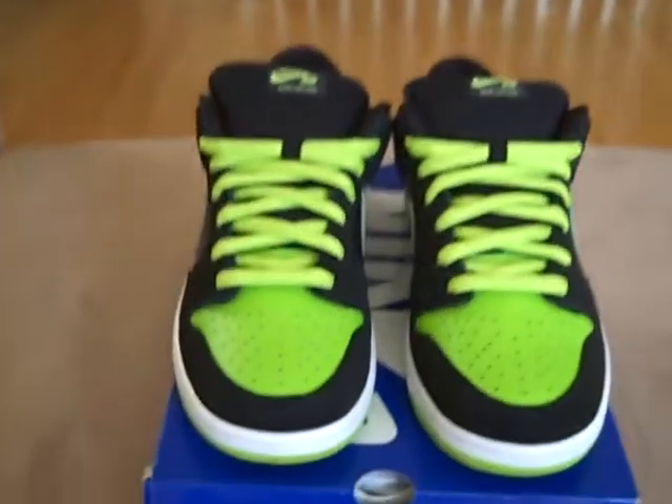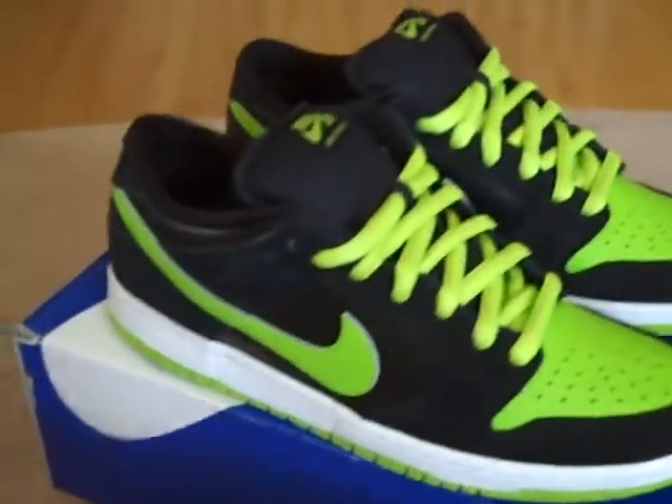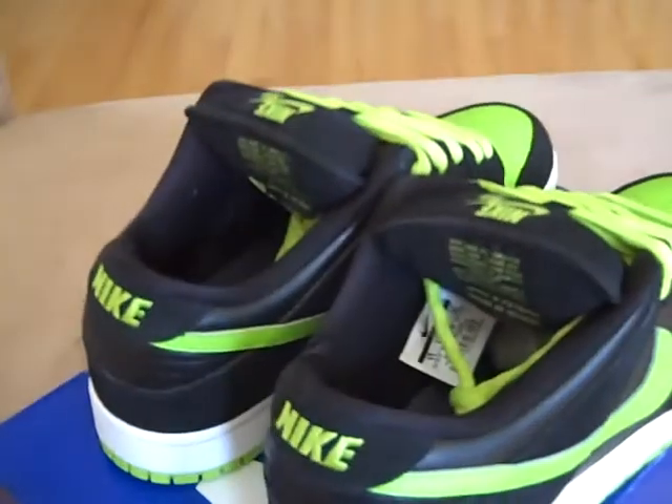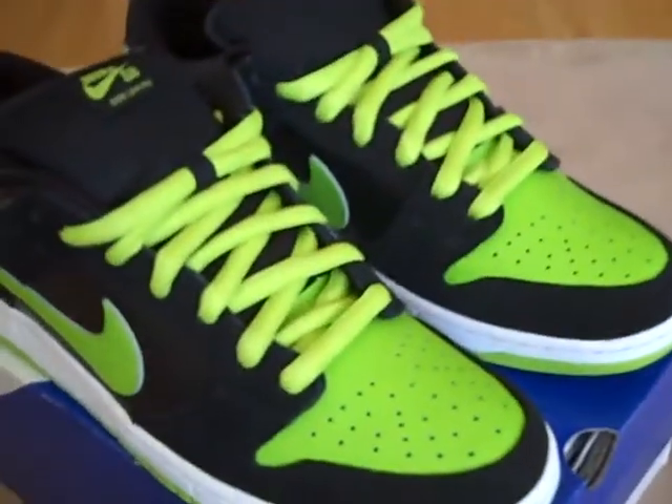Ladies and gentlemen, it has finally happened. I got my first pair of SBs. They're the Nike Dunk Low SBs, the JPEX.